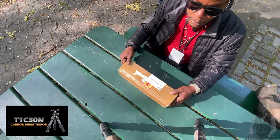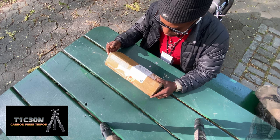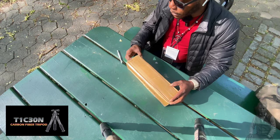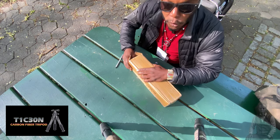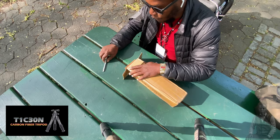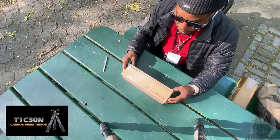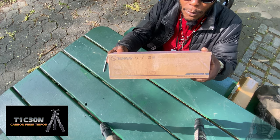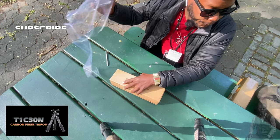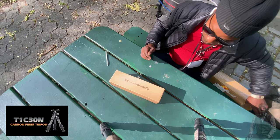Panda here, unboxing time. This was sent from Sunway Photo - a new carbon fiber tripod, a mini one. Disclaimer: I am not sponsored by Sunway Photo, but they like to send me stuff to review so you guys can know what you're getting when you order one of these directly or through Amazon, B&H, or Adorama. This is a Sunway Photo box - going to slice this open. Subscribe, like, and share.